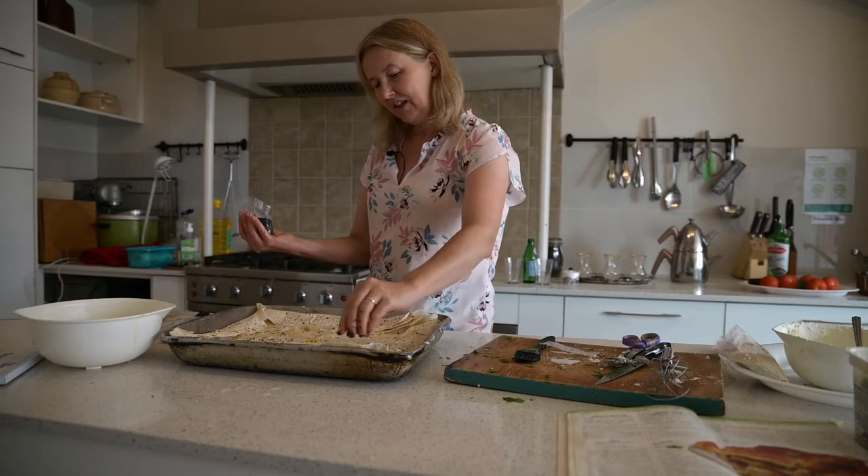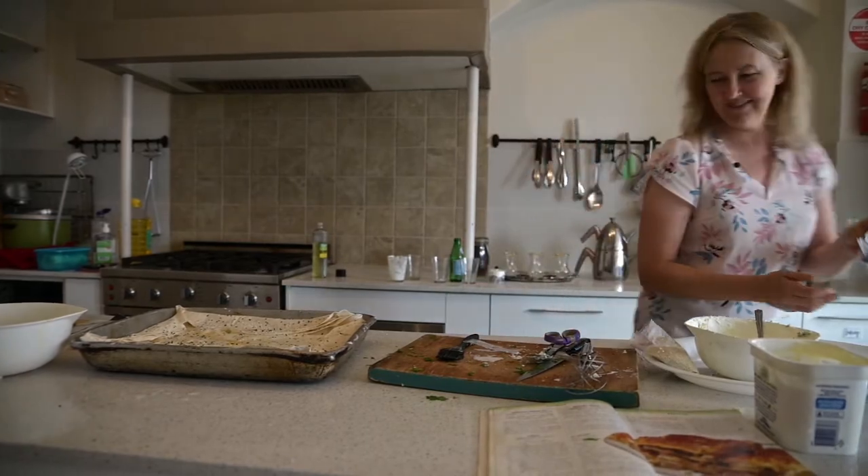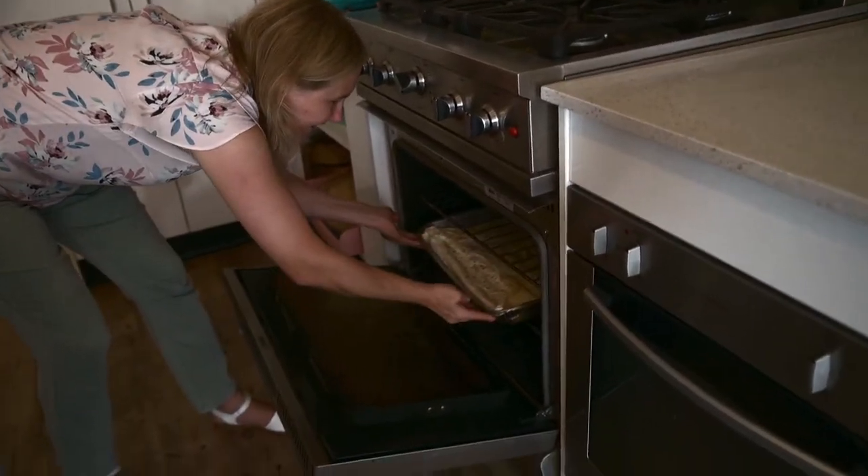So that's kind of what it looks like uncooked, and then I need to put it in the oven. The house will be perfect. They treat you like an honoured guest, which is very nice.